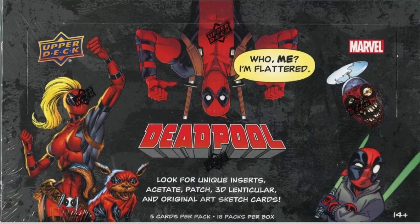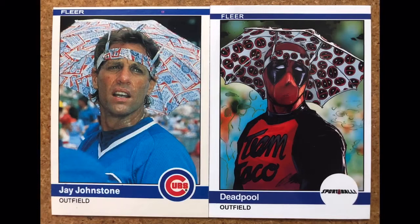Today we have a great video about the Deadpool insert set called Sportball. In 2019, Upper Deck came out with the Deadpool trading card set, and in there they had some spoof cards — knockoffs of other cards made by Fleer and Upper Deck through the years. So today we're going to take a look at those cards and see how cool some of these were. I think this is one of the neatest sets that's come out recently.